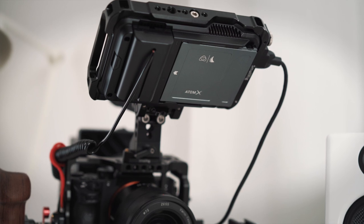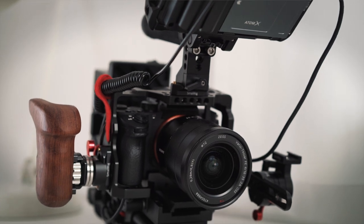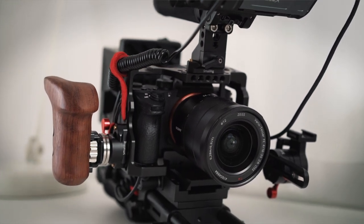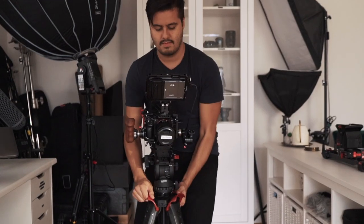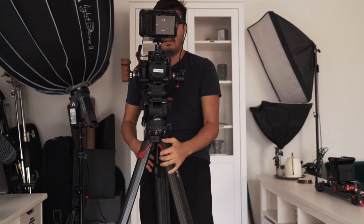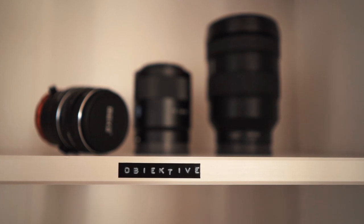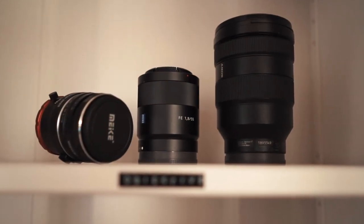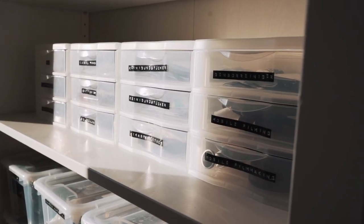Last, I have my Sony a7III camera rig — I made a separate video about how I built it together. I use this rig mostly for client work. The tripod I use and absolutely love is the Sachtler system. The great part about this tripod is that I can unlock each leg to adjust the height, which not only speeds up setup time but is also back-friendly. As a bonus, I use a label maker to name everything. This is very important for having your studio organized — this way you can easily identify where your things are. I have almost everything labeled so that I know where to find things, and it's also fun to do.